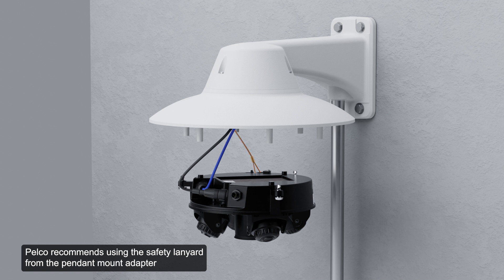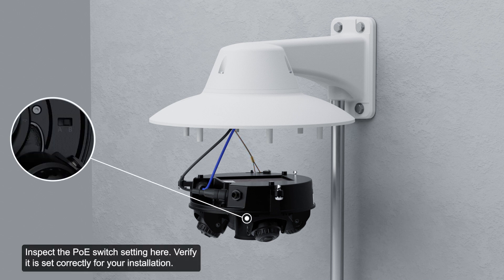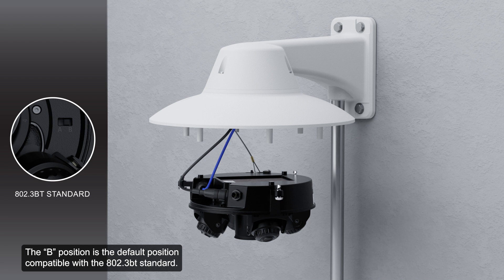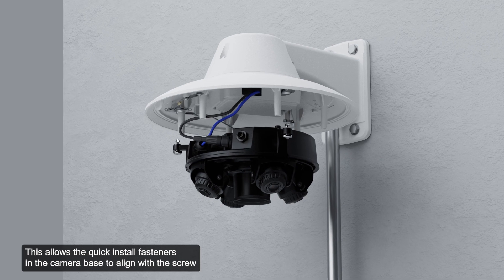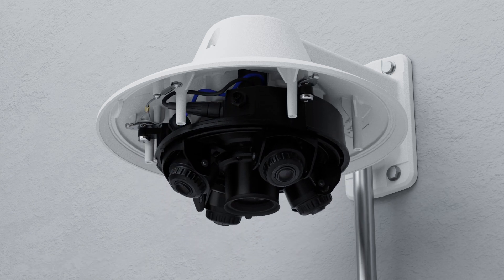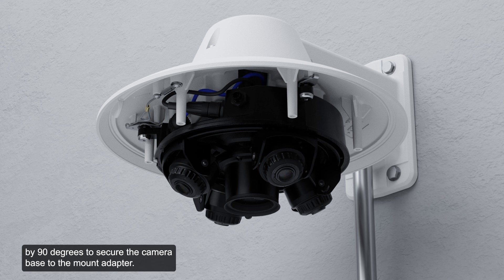Pelco recommends using the safety lanyard from the pendant mount adapter and attaching it to the lanyard anchor on the camera base to prevent the camera from falling. Inspect the PoE switch setting and verify it is set correctly for your installation. The B position is the default, compatible with the 802.3 BT standard. The A position should be used for legacy HPOE injectors. Next, push the camera base into the pendant adapter, allowing the quick install fasteners to align with the screw holes. Using a screwdriver, turn the three set screws clockwise by 90 degrees to secure the camera base to the mount adapter.